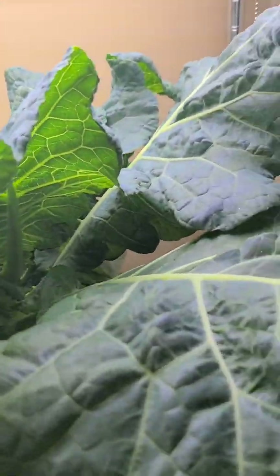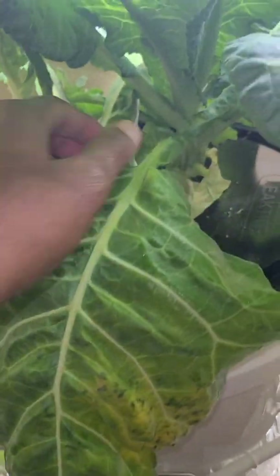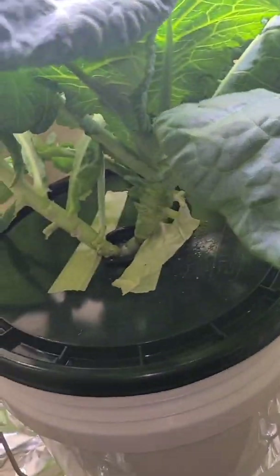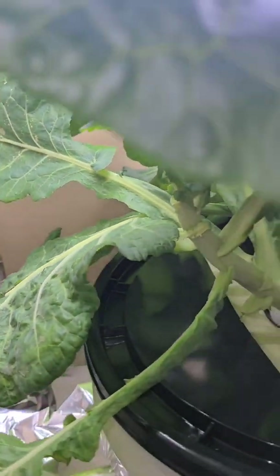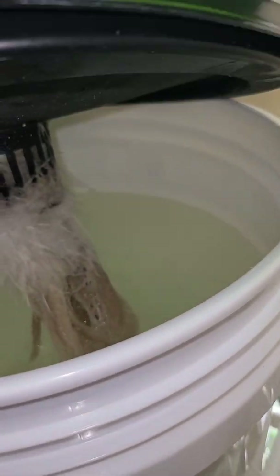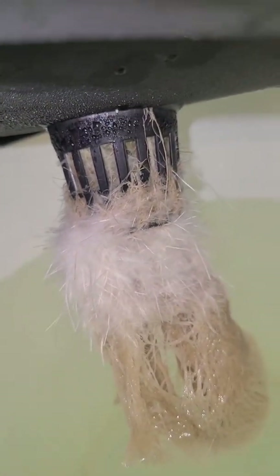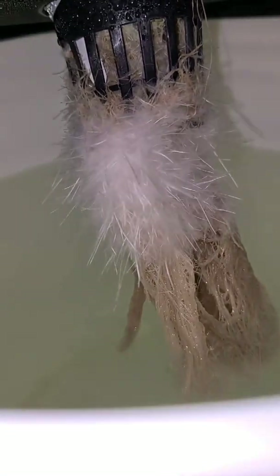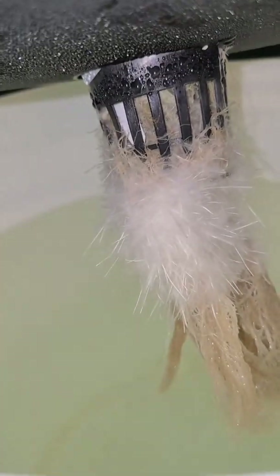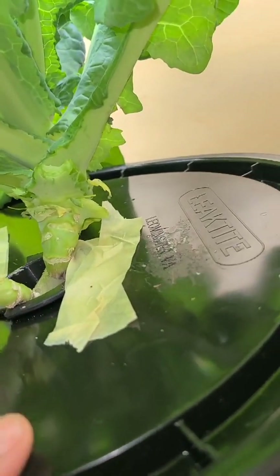I did find something on Amazon that my husband and I are going to order that should be able to help with the reflection and get it more light. I also want you to see the roots — do you see those white roots right there? That is actually what we want because that's where the plant can get air. It's still sucking up the nutrients, the water still looks clean, and it's making those air roots. I know that is good — that's what we want.